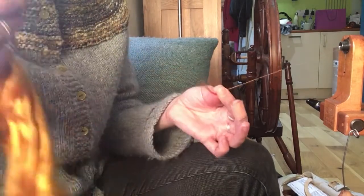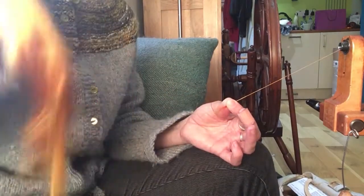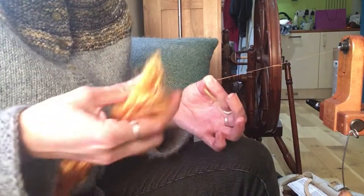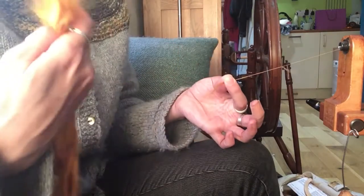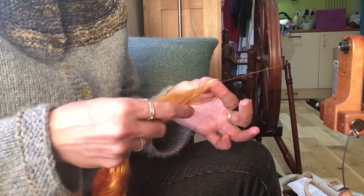If you get into a mess, the best thing to do is stop and break it. Then if you just do that with the end, it magically realigns everything and makes it so that you can see — that's the longest bit, that's where I need to make my join — and you can carry on.